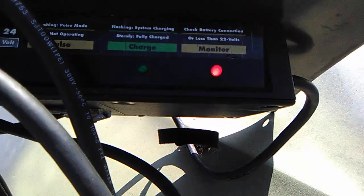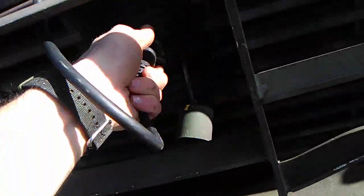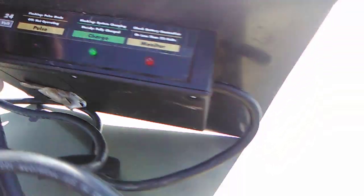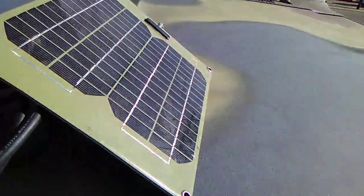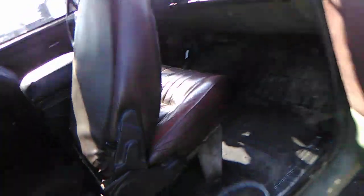There's a mortar can right there that serves as a center console. The solar charger plugs right into the system — you can see the charge light is on. It has an indicator showing battery status. I usually keep it in the window, especially in winter, since the glow plugs can draw a lot of juice. With two batteries at 24 volts, I've never had any issues starting it.